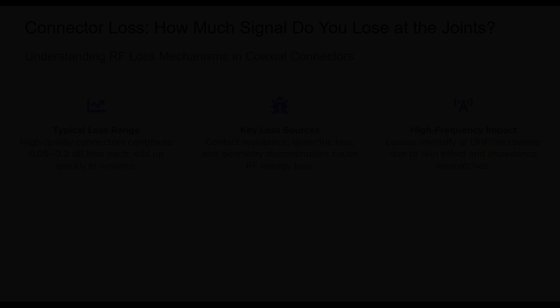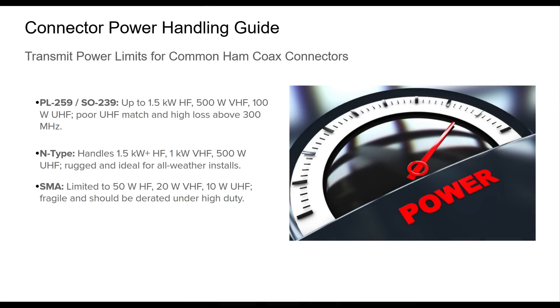Understanding the power handling characteristics of each coaxial connector is important for safe and effective ham radio operations. While some connectors like the N-Type are engineered to handle kilowatts across HF and UHF, others like the SMA are more suited for milliwatt-scale portable setups. This slide summarizes conservative power limits under typical use, assuming low SWR, good connectors, and reasonable duty cycles. PL-259 remains solid for HF power levels but falters at UHF. SMA and MCX/MMCX are especially sensitive and best used well below their theoretical maximum. Always factor in the transmission mode — digital modes like FT8 or AM generate more heat due to high duty cycles, requiring power derating. When in doubt, prioritize connector quality and installation integrity.